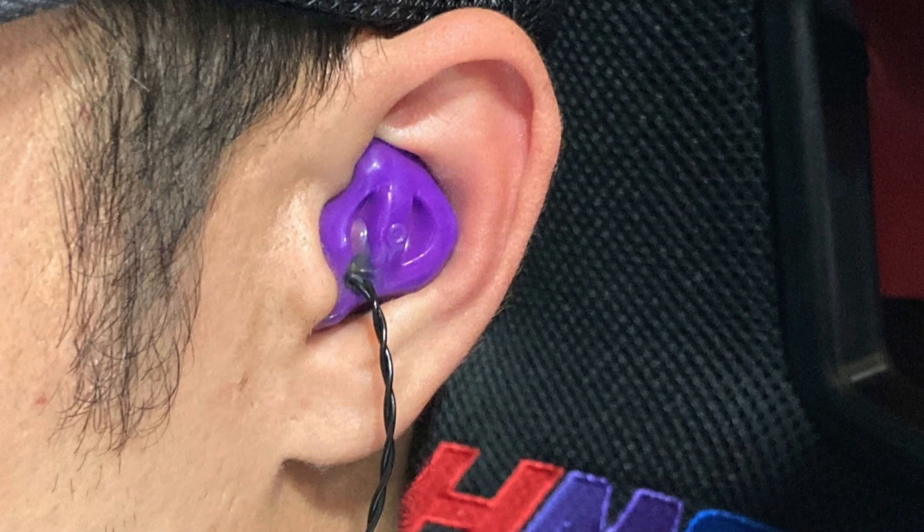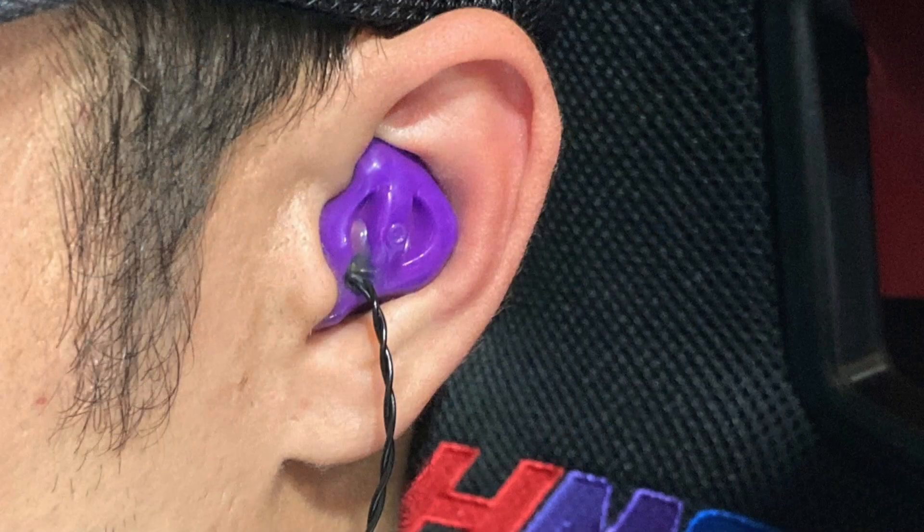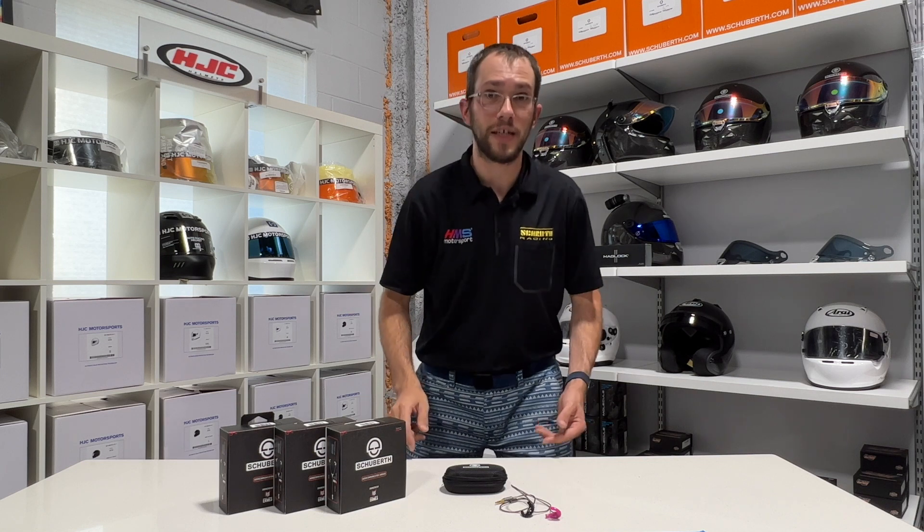Even though a custom earbud is molded right to your ear, the harder rubberized shell of it does oftentimes allow a little bit of sound to sneak through. And more importantly, because they protrude from your ear a little bit, when your helmet is on your head it actually puts a little bit of pressure on your custom earbud. That might not be a big deal for a short stint, but if you're in the car for an hour, two hours or longer, you're really going to notice that pressure from the helmet pushing on your earbuds.